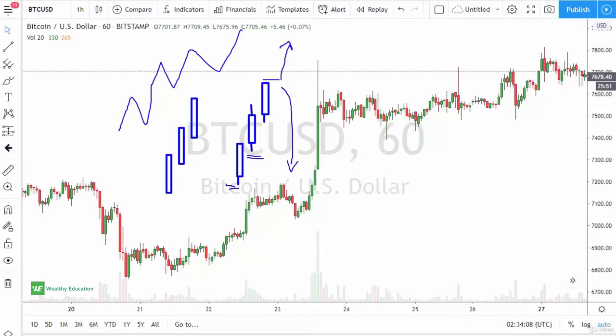With the three black crows, as you've probably already figured out, it is basically three negative candlesticks traded the exact same way. You're looking at a scenario where you're starting to see momentum accelerate to the downside.